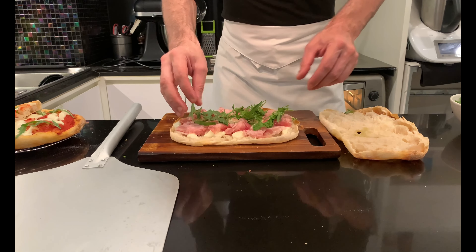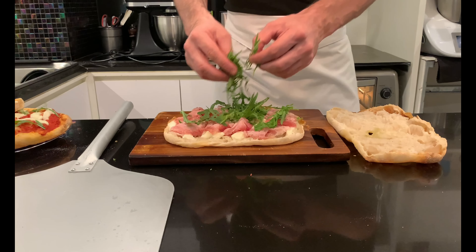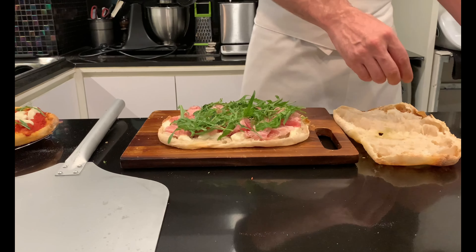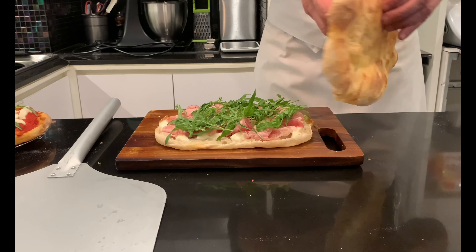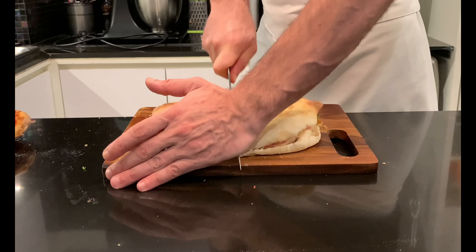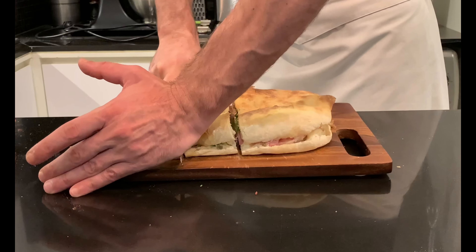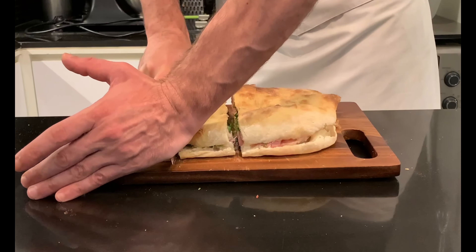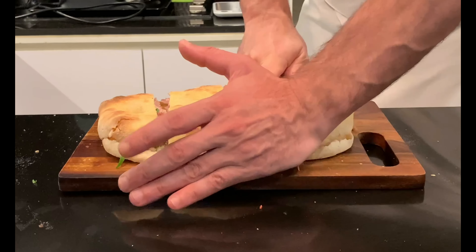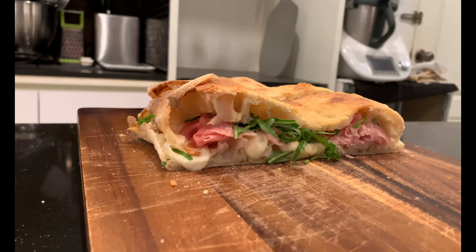Roman-style pizza is characterized by the thickness of the dough, which has a crunchy texture on the outside but soft on the inside, where an intense honeycomb crumb will be appreciable. The dough is defined as high hydration because it contains usually 75 to 80 percent or more of water compared to flour. The lievitazione is done in the refrigerator for at least 20 to 30 hours, which can be extended to 48 hours or more depending on the result desired.